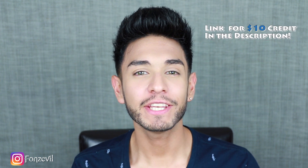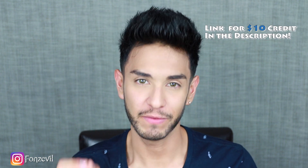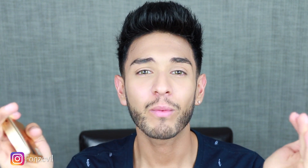Hey there guys, welcome back to my YouTube channel. My name is Fonz and I'm bringing you guys a new Beya contact lens review. I can hear you all fanboying and fangirling about these contact lenses since I've had several requests on this specific Beya Elite Silky Gold. And they're finally here so I can help you guys decide if this is the perfect contact lens for you or not.